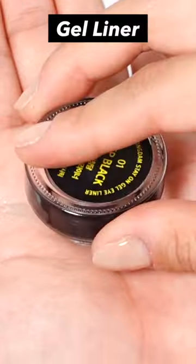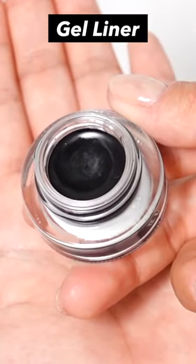Therefore, it's recommended to turn it over frequently during use and close the lid immediately after use.